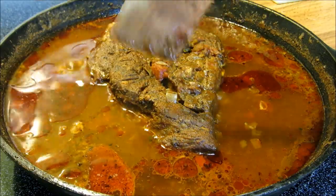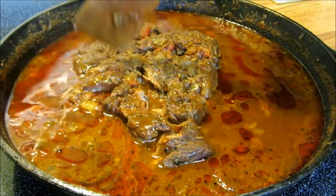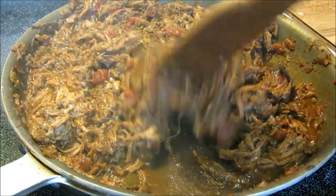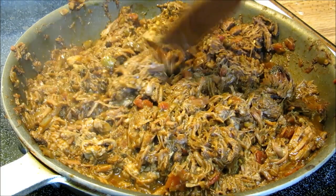After about three hours our chuck roast is tender. You can see it just mushes through with a spatula. So we're going to break this apart and reduce the liquid. Our meat is done and the broth is reduced all the way down. I'm going to turn this off and get our refried beans going.